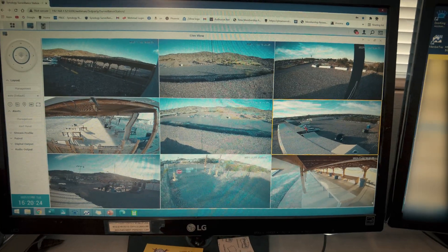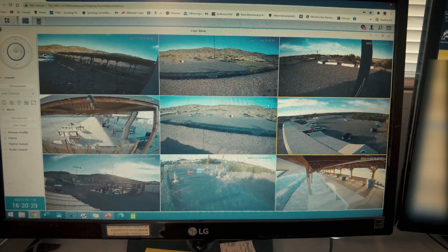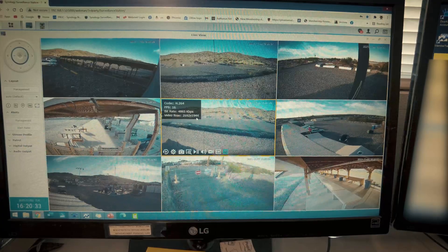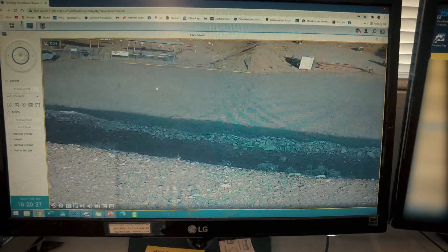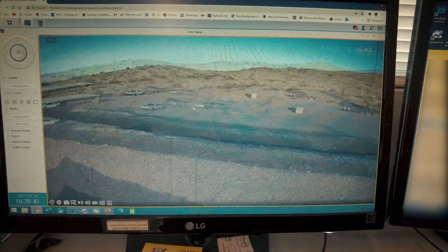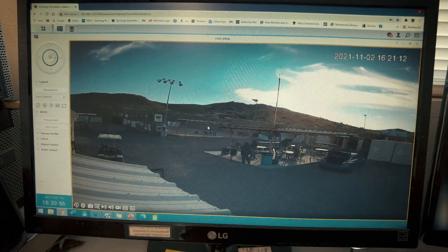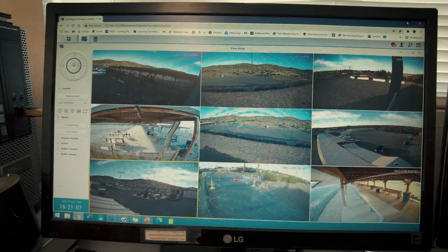This is the final product — all nine cameras running. Some of them are running higher resolution, like this one running 1944p, because they want to be able to zoom in and still keep it looking nice, which it does. Everything looks really, really good. It's all being recorded on the little disk station. All in all, all done — came out really, really good. They're happy with it, which means I'm happy with it.